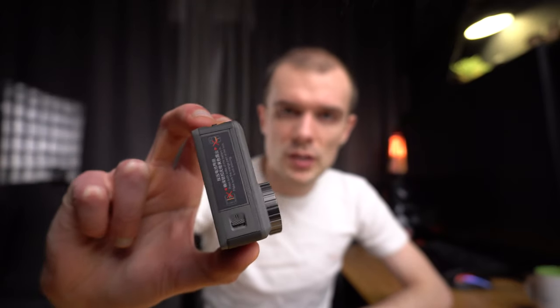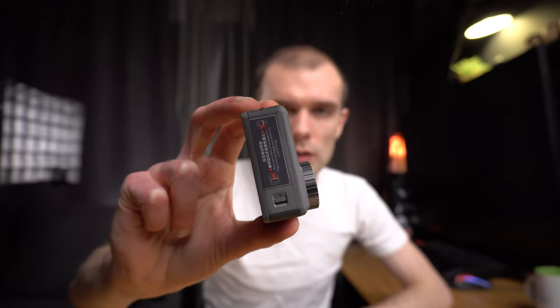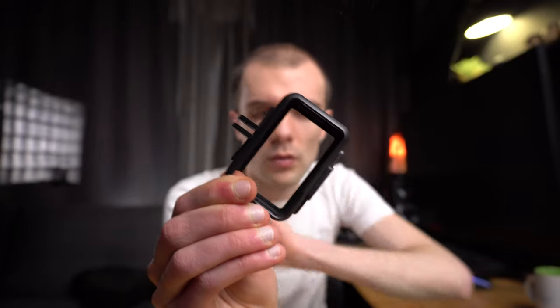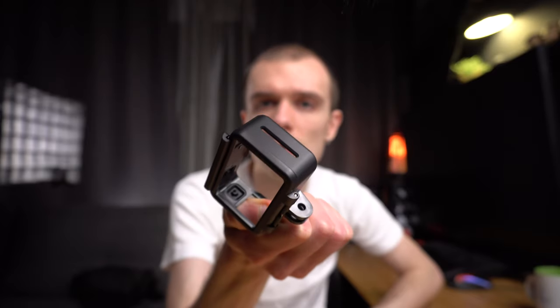Is there a quarter 20 female on the bottom for mounting? Here is the bottom of the camera — this is just a slot for a battery. There is no quarter 20 mount. And the cage also only has the GoPro mount, with no quarter 20 mounting points. So, no.